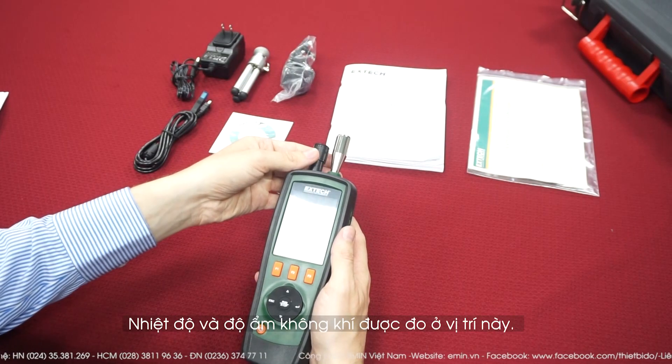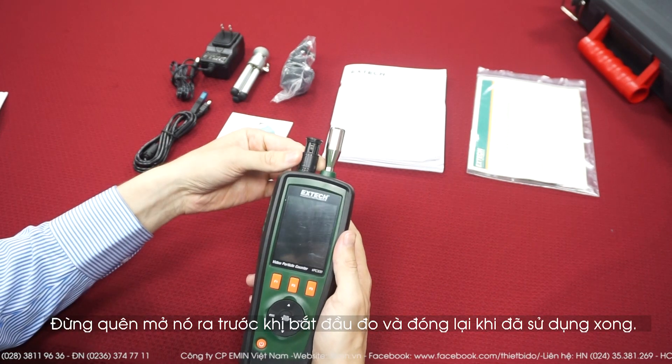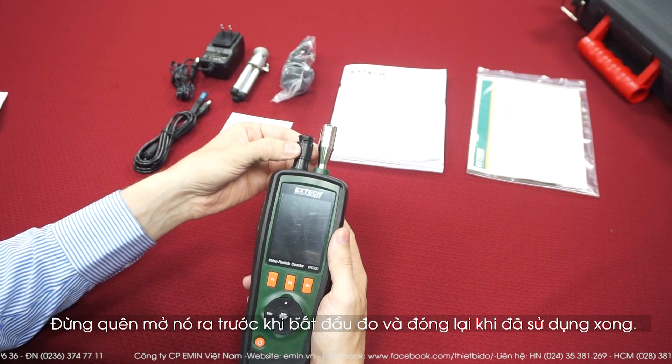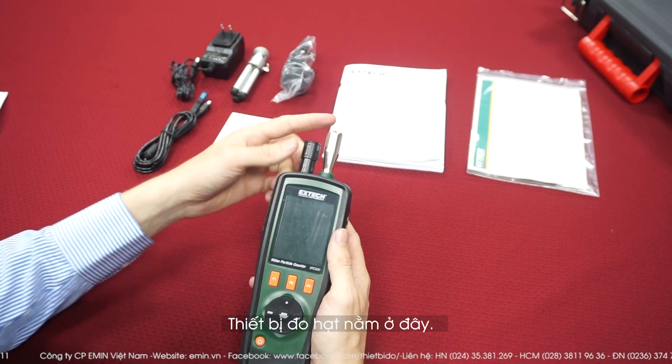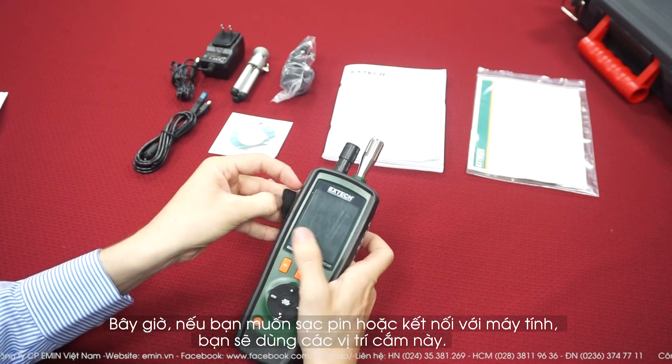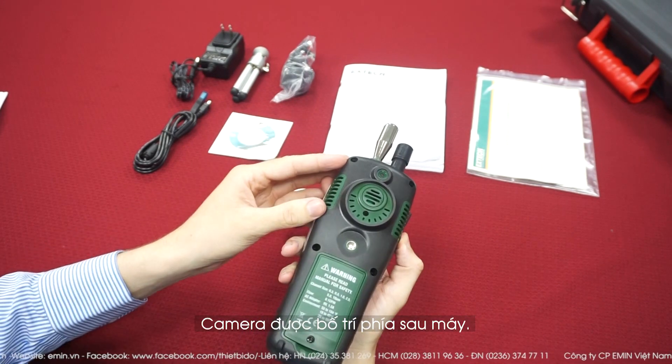The humidity and air temperature sensor is here. Don't forget to open it before you measure and to close it afterward to protect it. The particle counter is here. If you want to recharge or connect it to the computer, you have the port here. And the camera is behind.